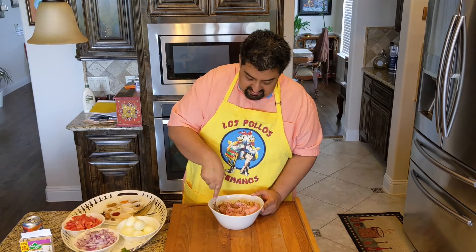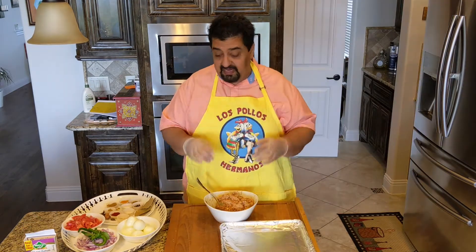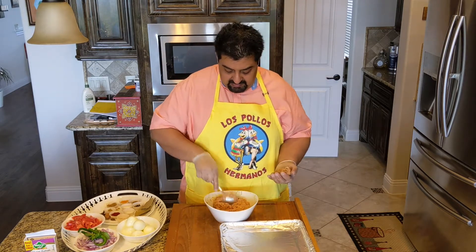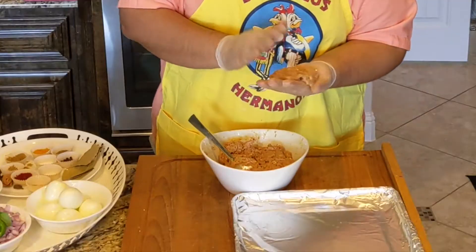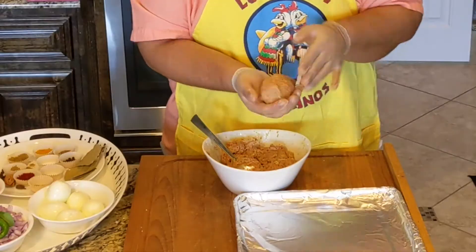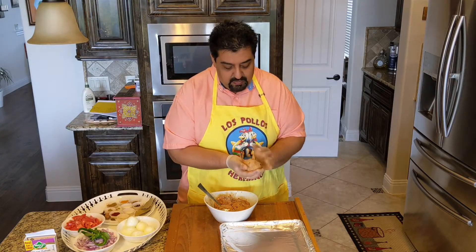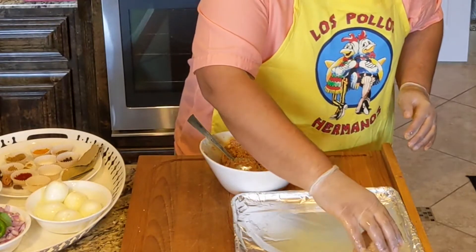Mix it well. Ginger and garlic — half of it. I have my gloves on because we're going to have to take the meat in our palms and roll it over the eggs. About this much, because we have about six eggs. I have to make sure I am kneading it well and spreading it well. Take the egg and keep spreading till the egg is fully covered. When you start seeing the smoothness on the surface, that's when you know it is ready. Try to make it as round as possible and just roll it off your hands.